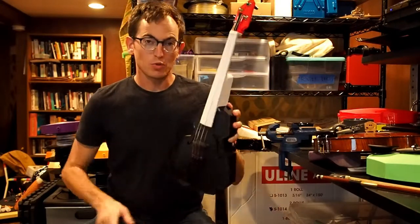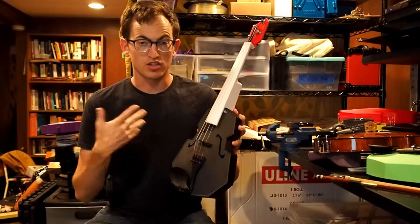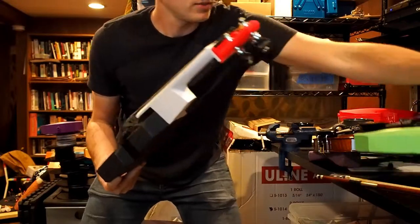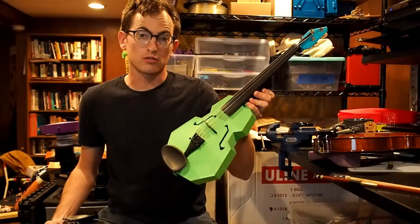This one is printed with a carbon fiber PLA body — it's a much stiffer material. It also has a carbon fiber PLA bridge. The green instrument has the same carbon fiber bridge, but it's printed with a regular PLA body.